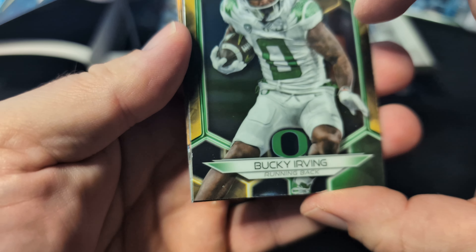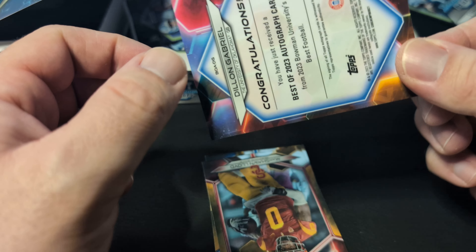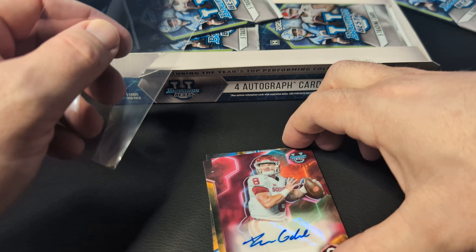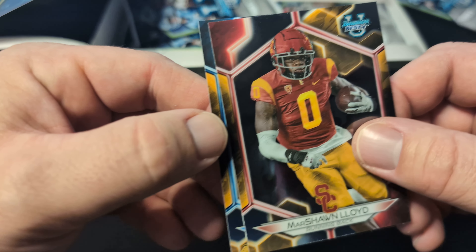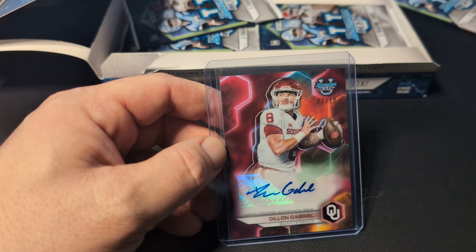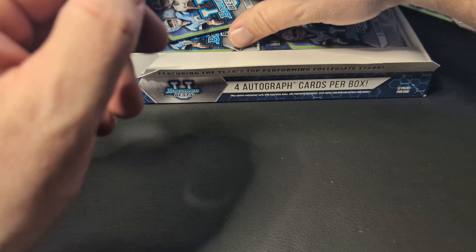Bucky Irving, Xavier Worthy, and then right off the bat you got a Dylan Gabriel out of 10. Dylan Gabriel transferred — I'm blanking on where he went. If anybody would like to comment below and let me know where he went, that'd be awesome. Starting right off the bat with the quarterback short print. It's 7 out of 10. If I can find what that is because it looks red — yeah, it's red. Red out of 10. The lava red refractors are out of 5, so it's a little bit different than normal.